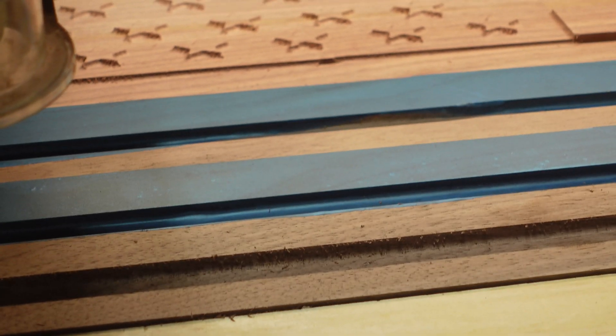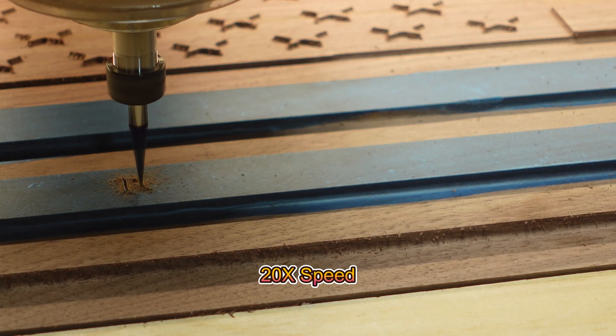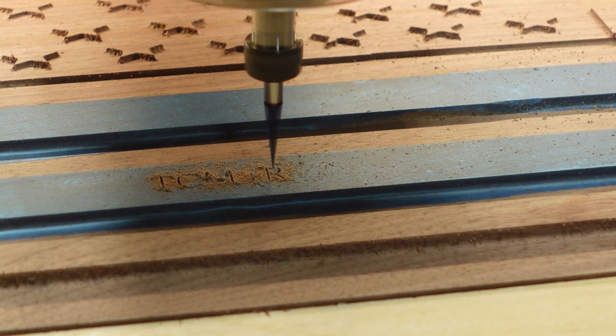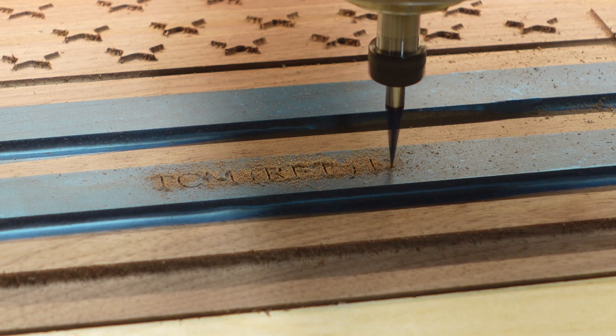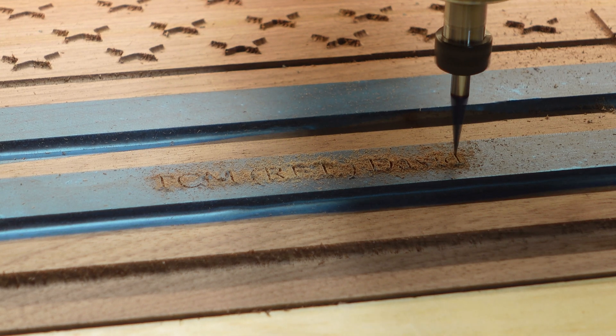The final step for the guest speaker plaque was to engrave, using a 15 degree V-bit, the name, rank, and to commemorate the ceremony. We did this on the stripes of the American flag. Originally I masked this because I intended to airbrush it with gold paint, but at the last minute the customer decided that they wanted just the engraving.